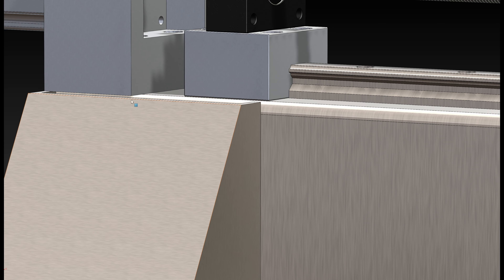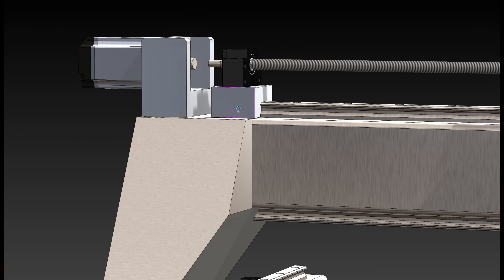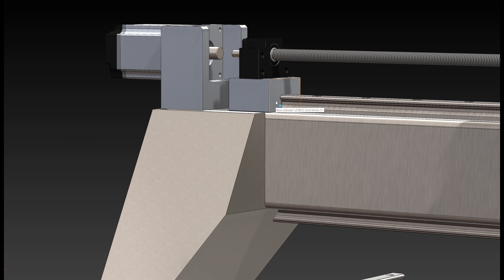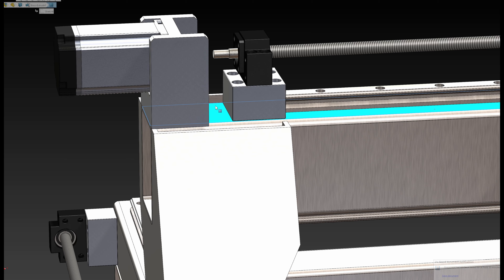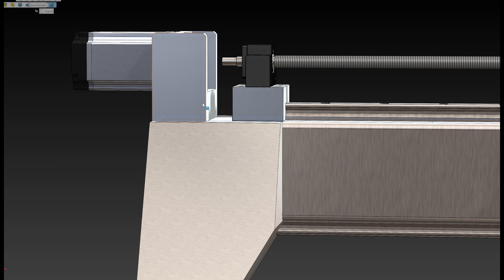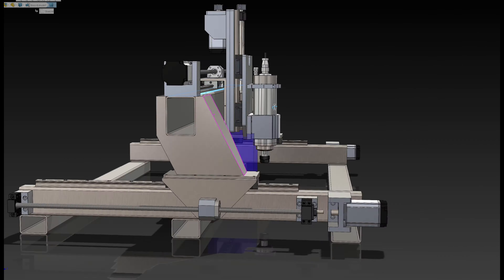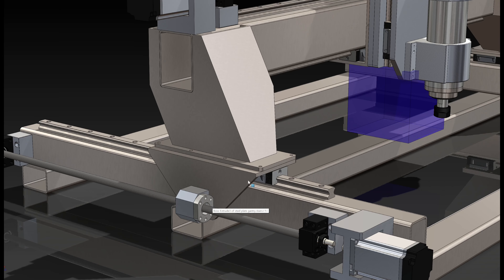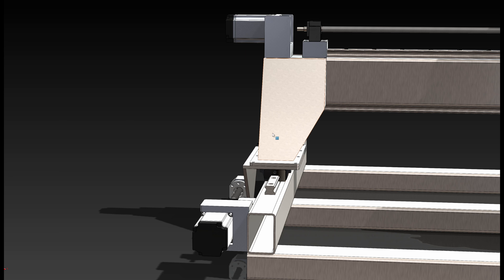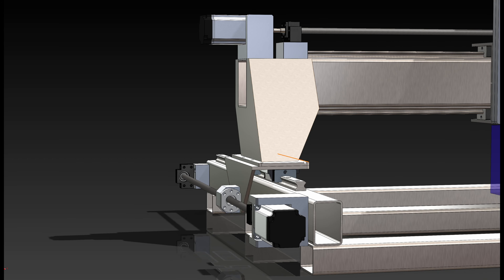If the top surface deforms quite a lot, I might take a quarter-inch piece of plate steel, weld it onto the top after dialing it in with a dial indicator to be parallel with the bottom surface, and then make all the bearing blocks higher so they bolt into that top piece of plate steel. I'll just have to see how it goes as I'm building.